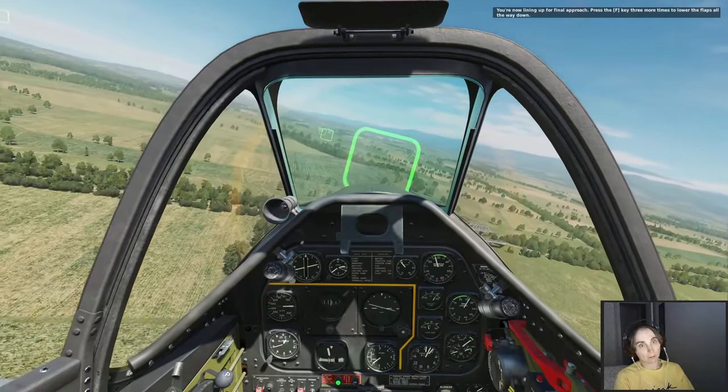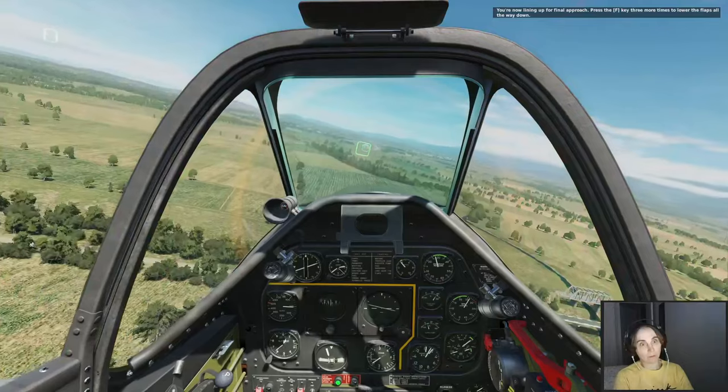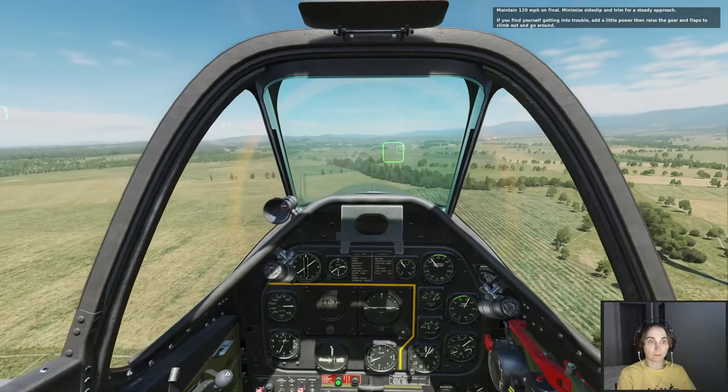You are now lining up for the final approach. Press F3 more times to lower the flaps all the way down. Maintain 120 mph on final. Minimize side slip and trim for a steady approach.